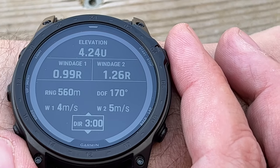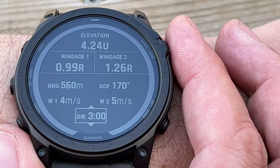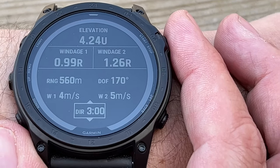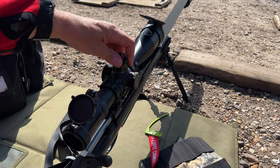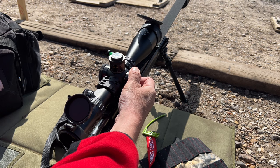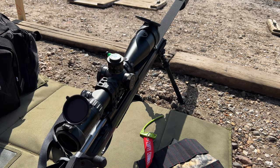On the top portion of the display I can see my shot solution: 4.24 millirads up and 0.99 millirads to the right. So now on the rifle, I'm going to dial in 4.2 elevation and 1.0 in windage. That's the solution dialed into the scope. I change the parallax and we're good to shoot.